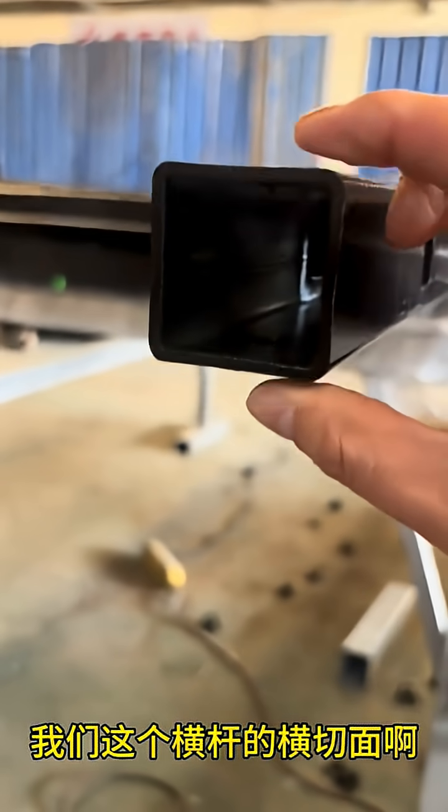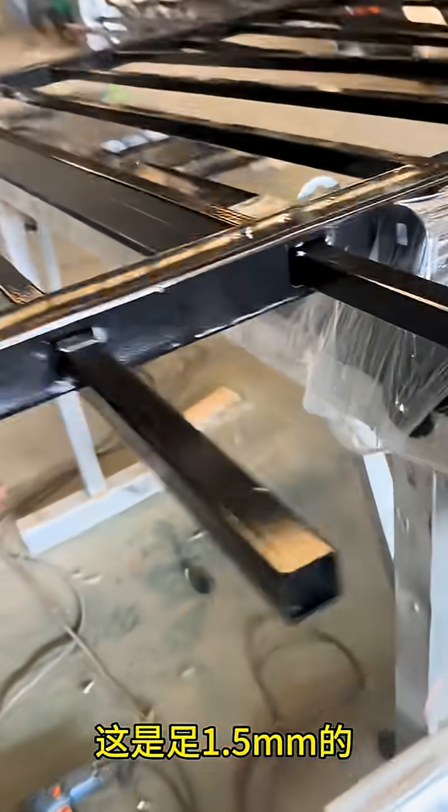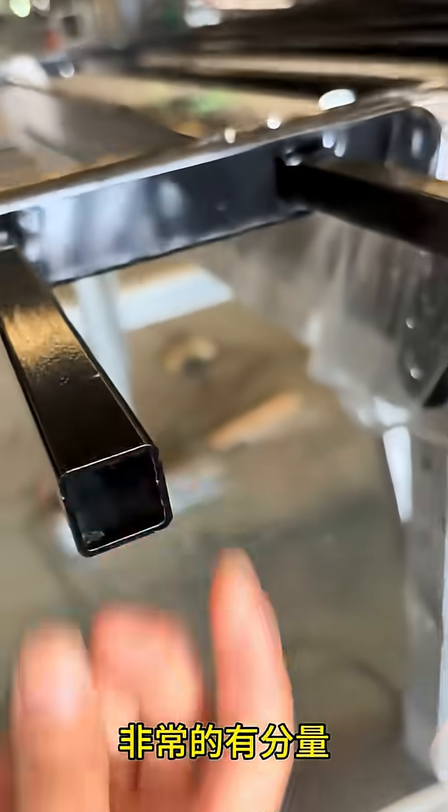That's the DB fencing difference. Now let me show you the specifications of this particular batch. This is our 2-rail flat top design. But don't let the minimalist design fool you — it's significantly heavier than industry standard. The build quality is exceptional.